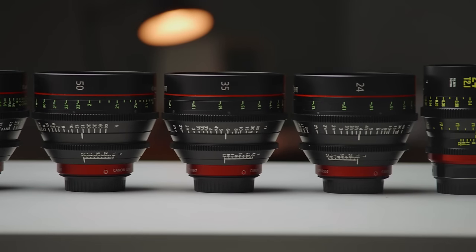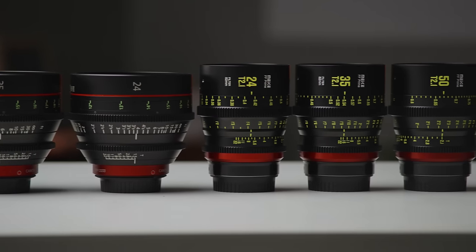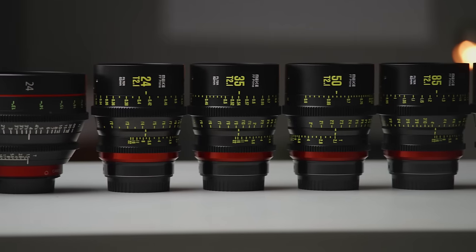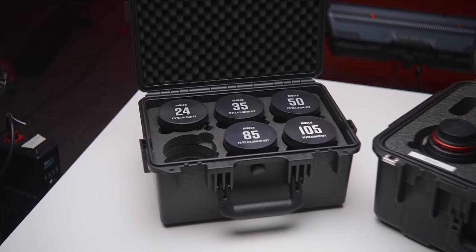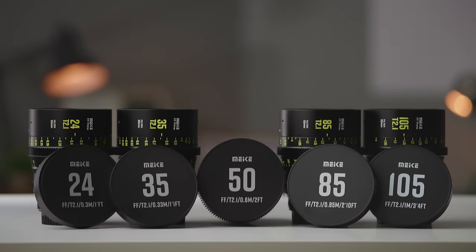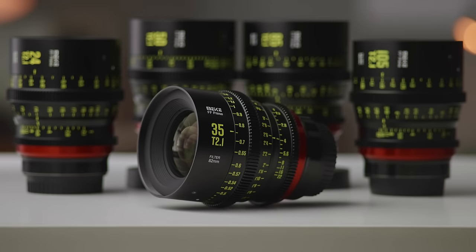Let's talk about these two different sets of lenses. The Mikey set includes five lenses: the 24, 35, 50, 85, and 105 millimeter. In the future there will also be a 16 and 135 millimeter version available.